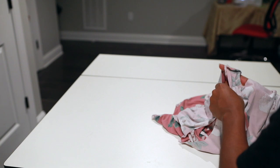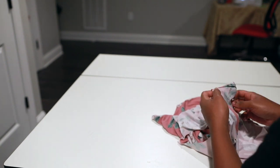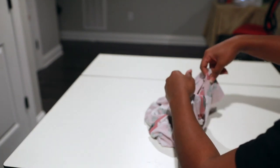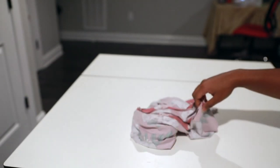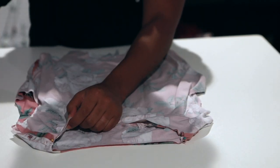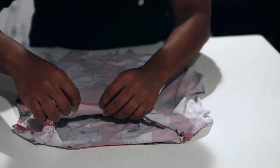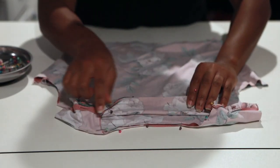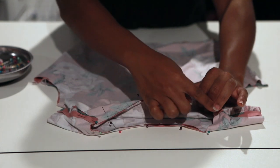My main and lining are the same fabric, so it works either way. Put your lining bodice inside of your main bodice just like that. Match up both shoulder seams, then pin all the way around your neckline, matching up your seams.